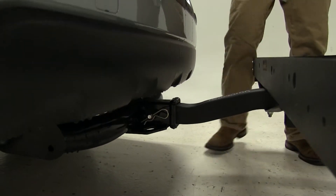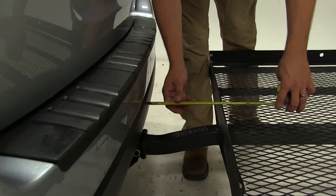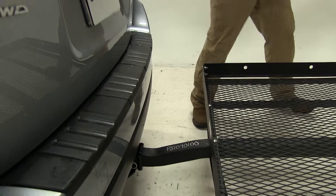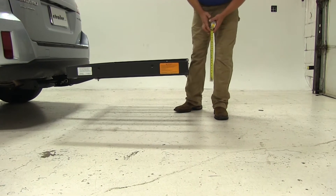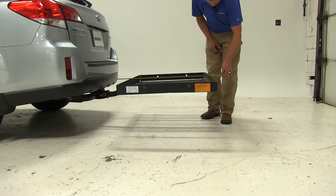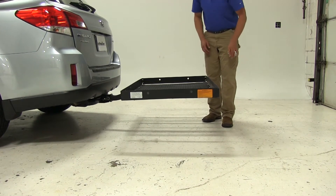Now, at its closest point to the rear of the vehicle, it sits just over 8.5 inches away. It offers about 13 and a quarter inches of ground clearance, and overall we've added about 41 inches to the length of the Outback.